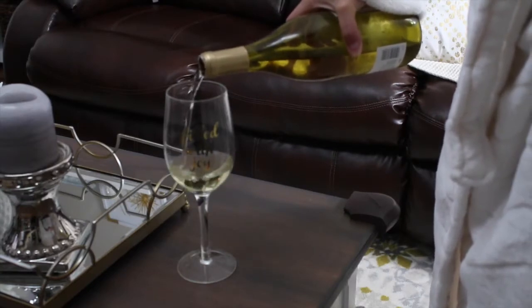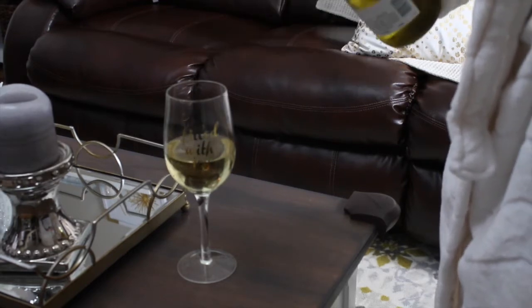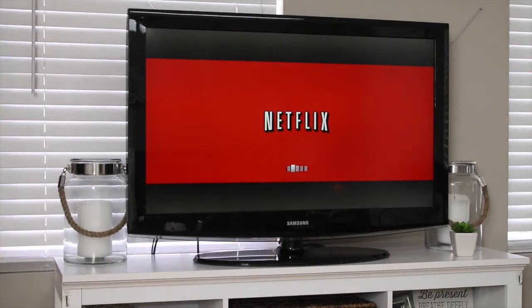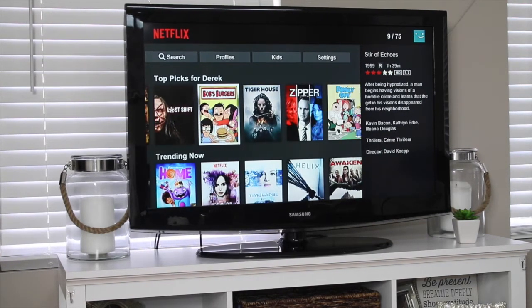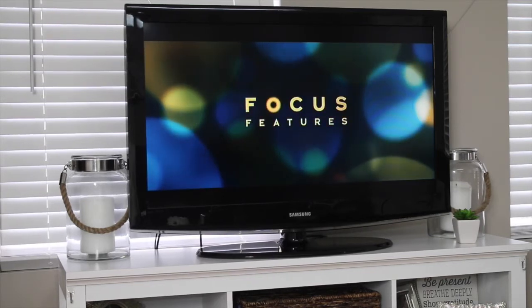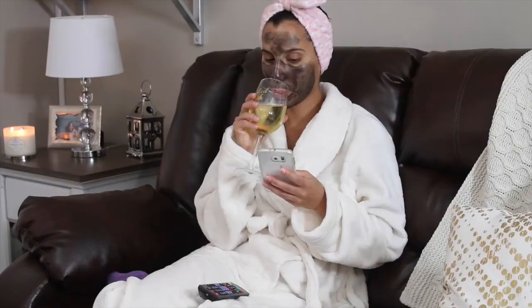Now it's time to just wind down, so I'm pouring myself some wine in this super cute wine glass I got for Christmas — it says 'filled with joy.' I filled it up almost to the top. I just sat down, drank some wine, and watched some Netflix. I never watch TV during the day — only at night or on weekends — so when I'm able to sit down and have a glass of wine and watch a movie, I really appreciate it. After having my son, I've really come to appreciate these moments I have to myself where I just get to sit back and relax.